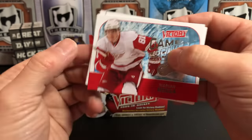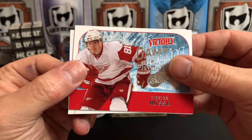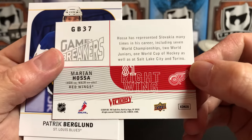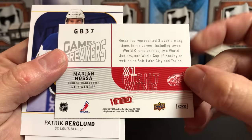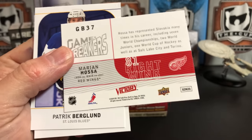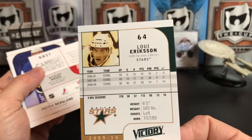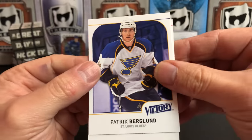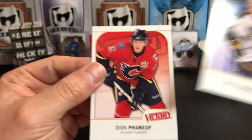We've got a Victory Game Breakers of Marian Hossa — look what that looks like. It talks about his international career and also has the pronunciation on the back. Did the base cards have that? They did. So that's kind of nice — I always liked that just in case. Also Patrick Bergeron and Dion Phaneuf.